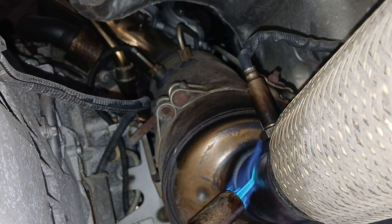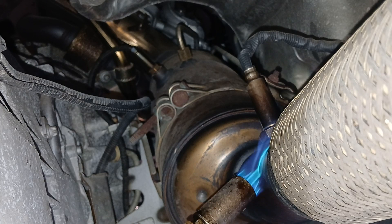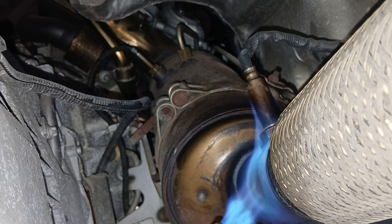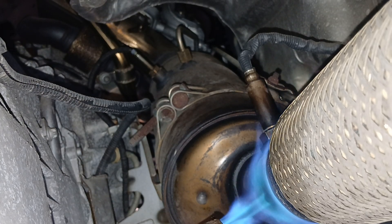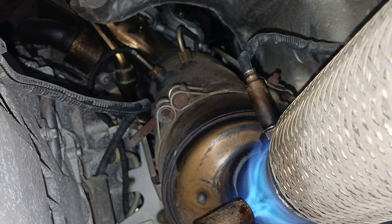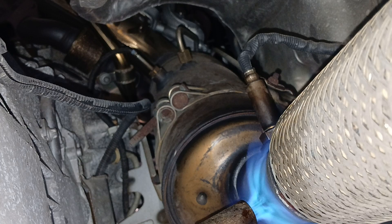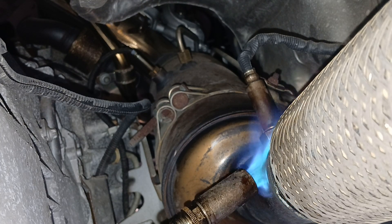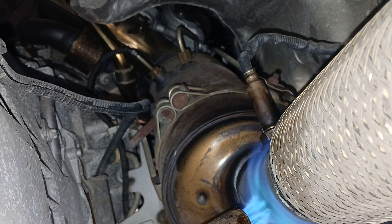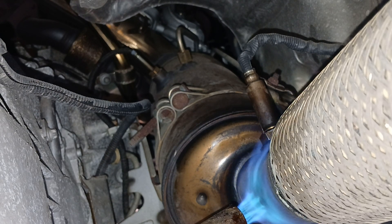Look at this — this part of the tailpipe, nice and toasty. What we're gonna do, hopefully, is heat this metal up where the threads are — so hot — and then throw in some WD-40 or PB Blaster or something like that. So we'll let this heat up.